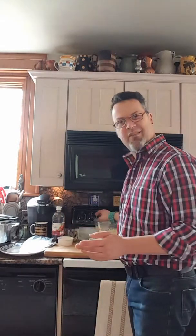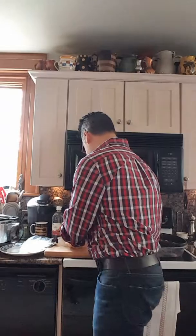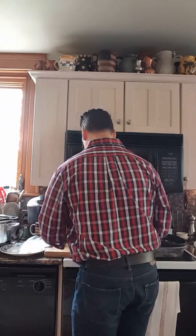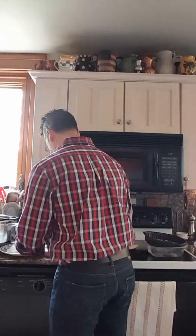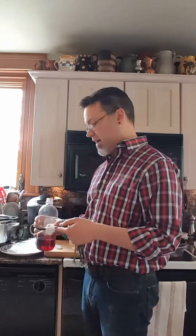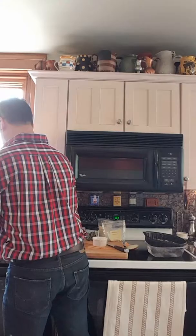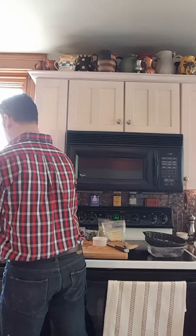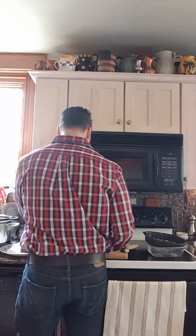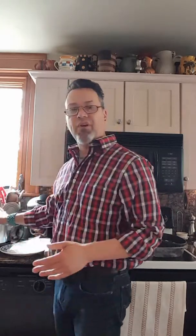My spices come from Penzeys — I think that's how you pronounce it. When I get the bay leaves they come in a bag, so I put them into an airtight container to keep them a little bit longer. Now we're going to use two tablespoons of apple cider vinegar, which is actually going to help extract the minerals out of the chicken bones — and that's what we're really going after today.